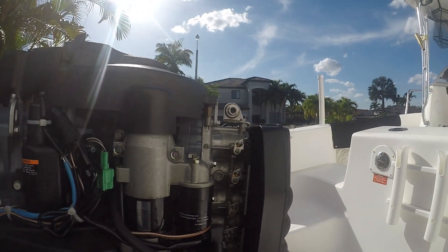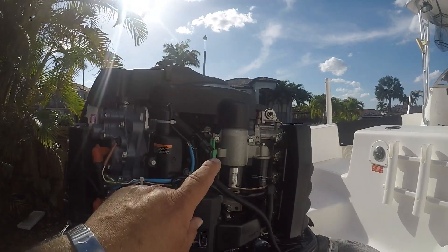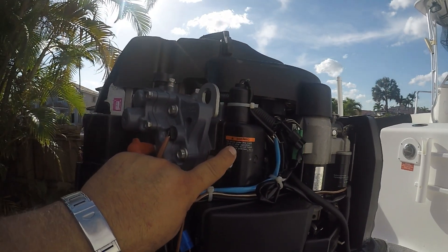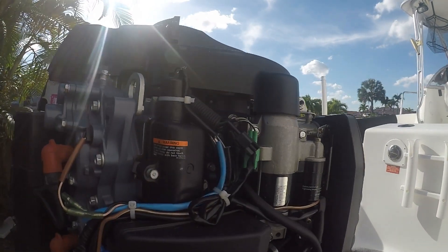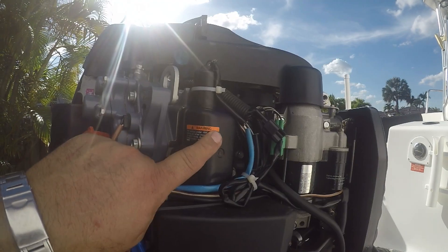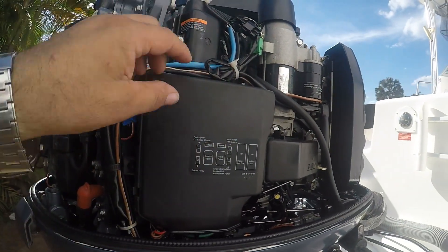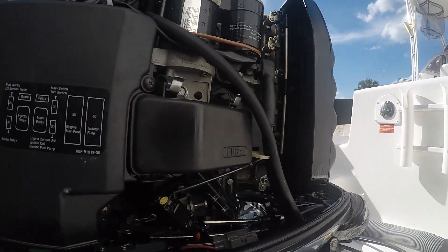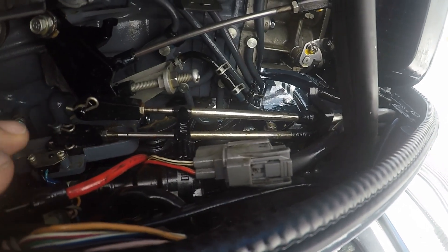With the cover off, we can see the different components of the motor. This is the starboard side. You have your starting motor right here, your O2 sensor here — this gets very hot, by the way. This is something you want to clean, check out, and unscrew. You have a fuse box here — take the screw off and you have your fuses.